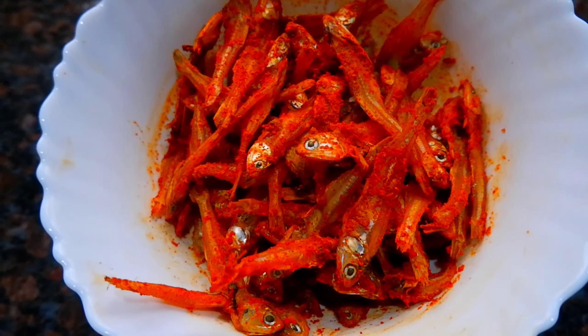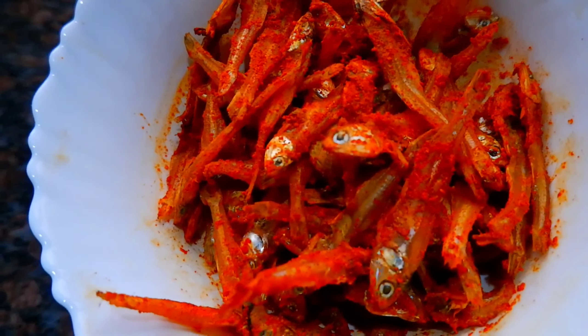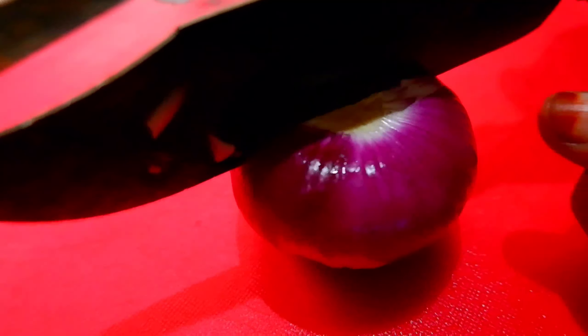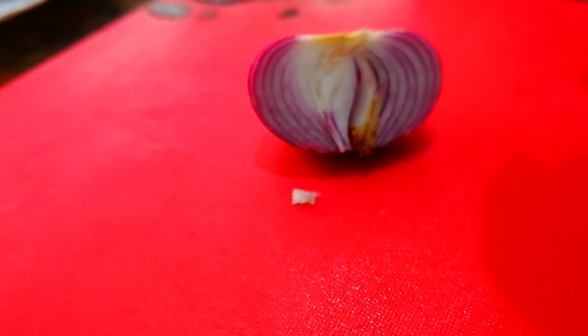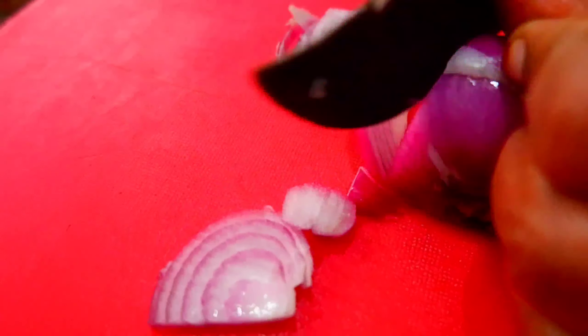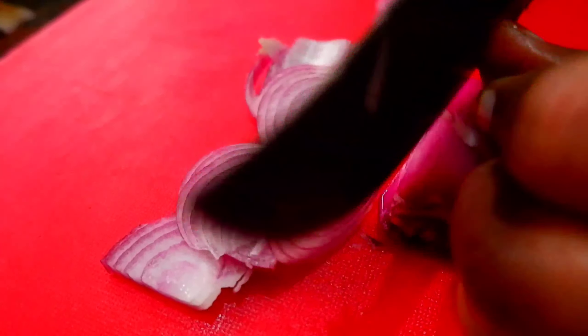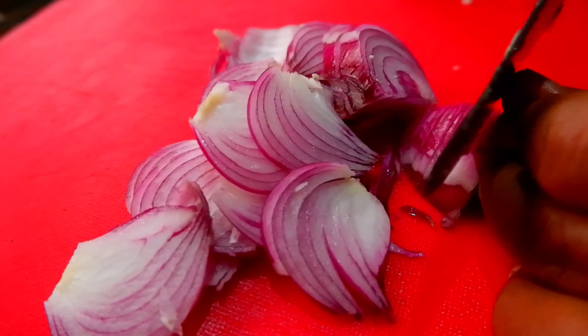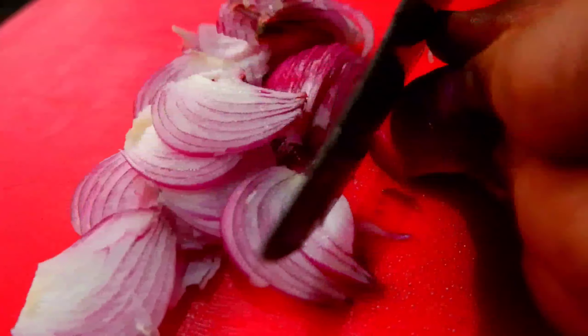We will prepare the oil for a few minutes and we will give it a stir. I will cut it a little. Then add 1 cup of salt to the noodles.